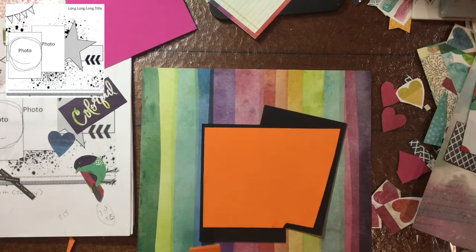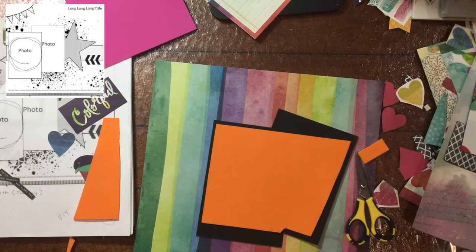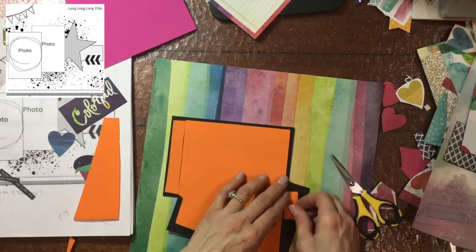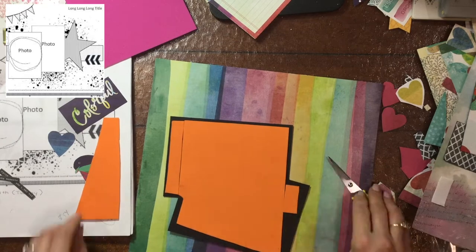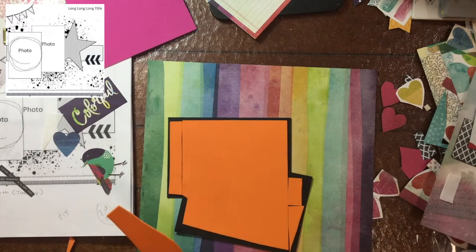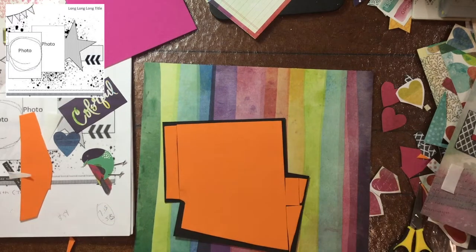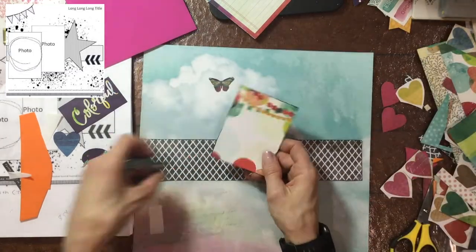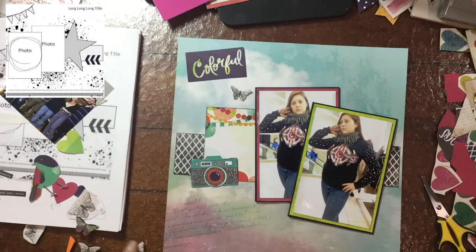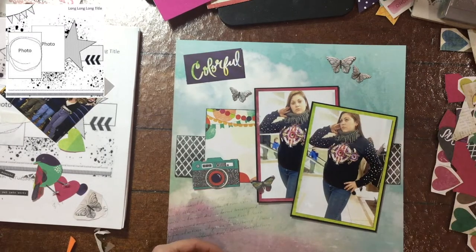So now I'm popping up my photos on some adhesive foam. You can see I attach the two photos together and then as one unit I put the foam on the back of it. I've flipped it around a little bit — my daughter was looking to the left in these pictures, so I put the pictures on the right side of the layout. In the sketch they're on the left side, but it really wasn't a big deal.